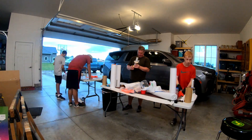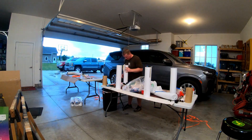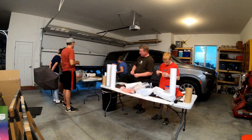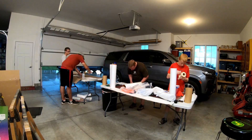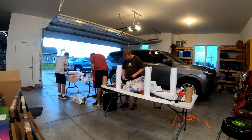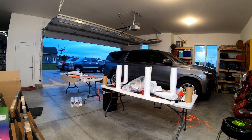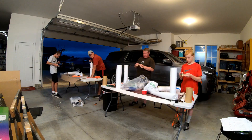Next up we have part one of assembling the rockets. This is a time lapse — it was raining a little bit outside so we closed the door. In this session we got the internal fillets done and were able to get all the tape on the external fillets. The camera dies early so I'll add a couple clips of us applying the internal fillets.